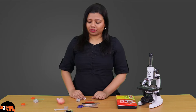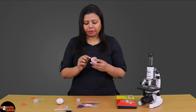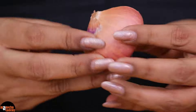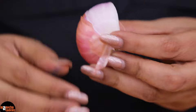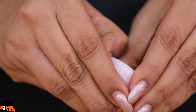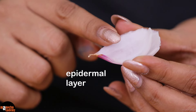Now let us start with the work. First of all I have taken an onion and cut it into halves, and then I will have to peel out one of the fleshy leaves of the onion. I will take out the leaves in such a manner that I get rid of the dry scaly leaf which is present outside and only have the fleshy part. After this we are going to need the inner lining of this fleshy leaf, which is actually an epidermal layer.